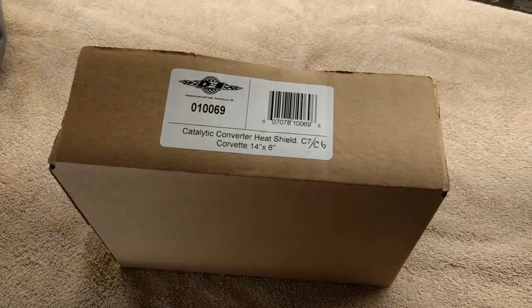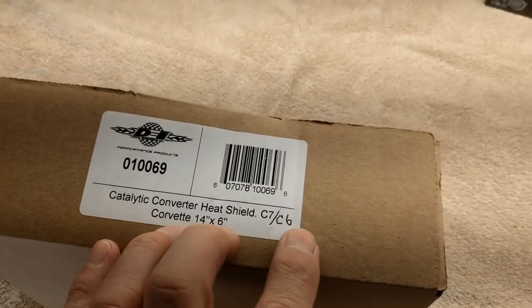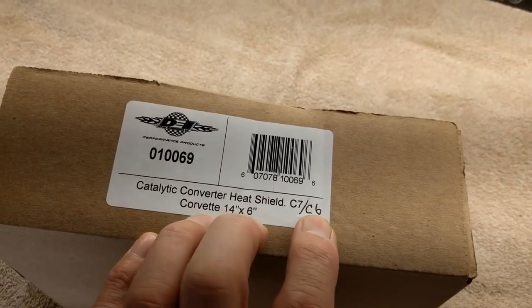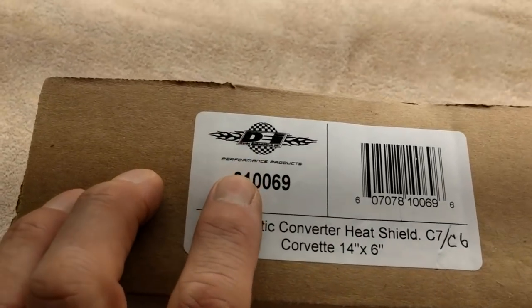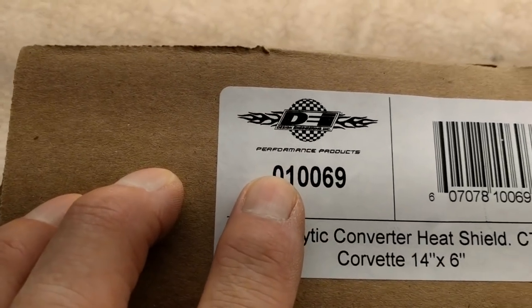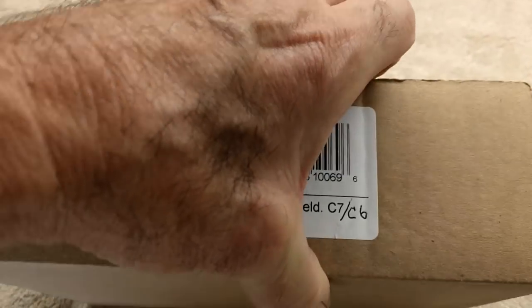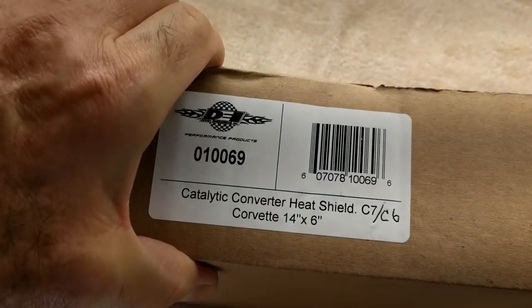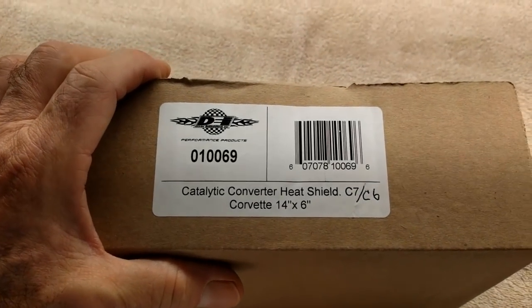Hi guys and gals, Froggy here. This is a catalytic converter heat shield. It says C7, it also fits C6 — I wrote that on there — from DEI. They sent this to me, and I'm going to install it on the converter on the driver's side to protect the oil cooler on my C6 Z06 Corvette.